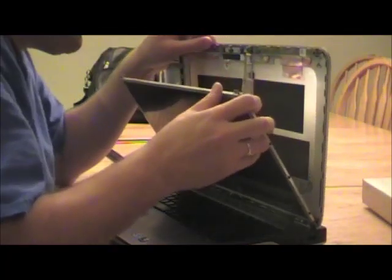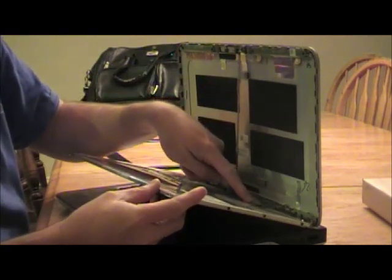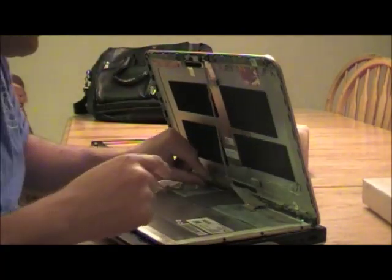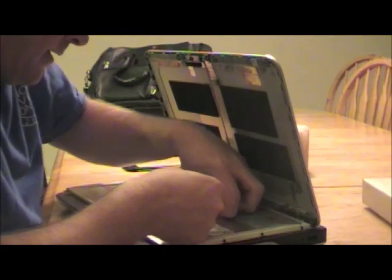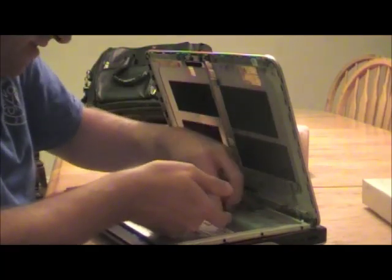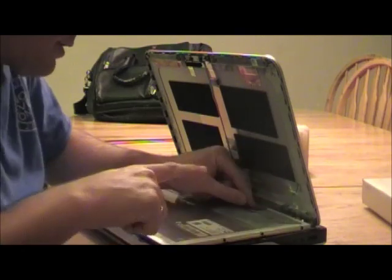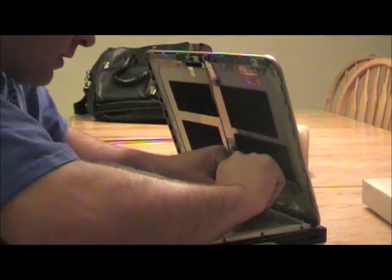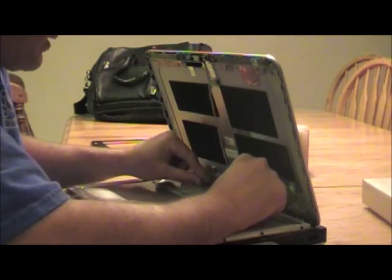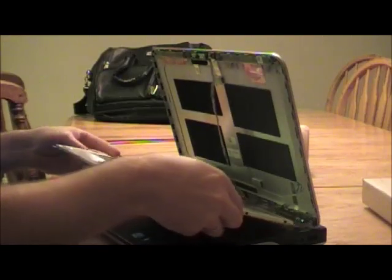Then you can lean this forward. You need to lean both panels forward so that you can undo the cord coming from the computer to the monitor, which is right here. It's also affixed with a piece of tape, so you need to first take off the piece of tape. Then the actual plug needs to be pushed back towards the back of the laptop, towards the hinge of the clamshell, and it comes off. There's another piece of tape on the other side you also need to undo.